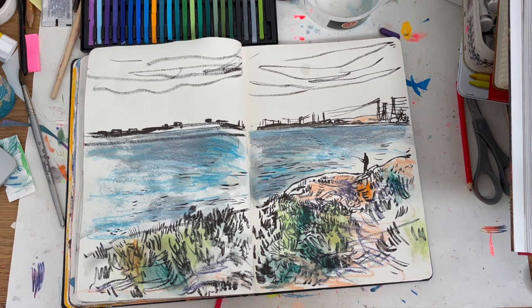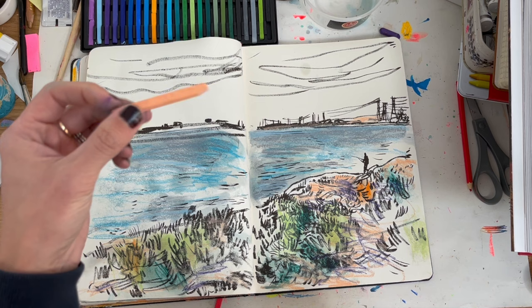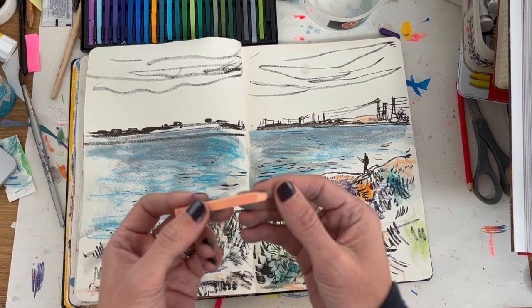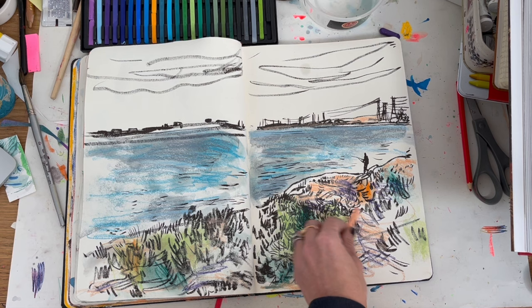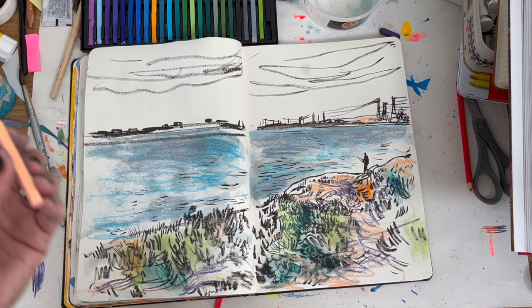I just want to see if they'd work in a mixed media piece. These are Conte crayons, but I think the equivalent might be NuPastels, like Prismacolor. Honestly, I think I prefer Neocolor — the Neocolor 2s and even the 1s — and I'm also starting to prefer oil pastels, though I've only got cheap sets of those.